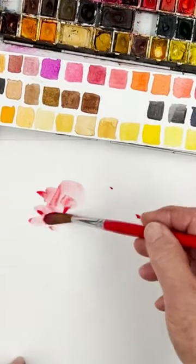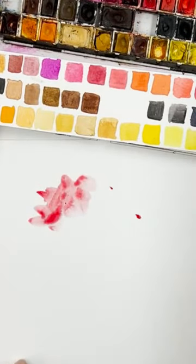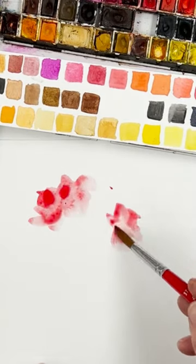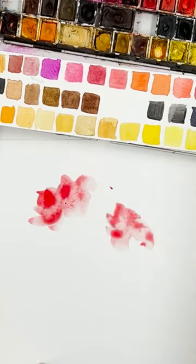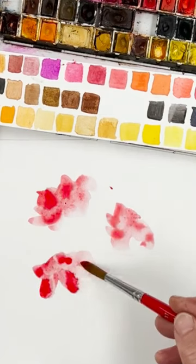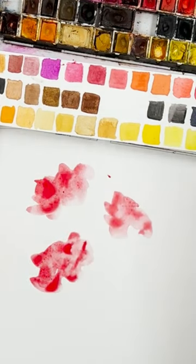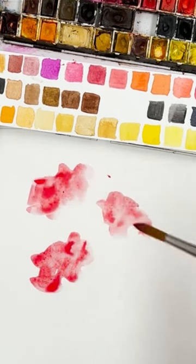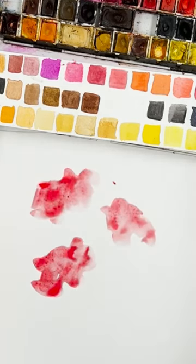I'm just going to splash in the beginning of a poppy, and I'm going to put another one here. I don't care how it goes, and this bigger one is going to be the one in the middle. You have to decide at this point: are you going to do three, four, or five?